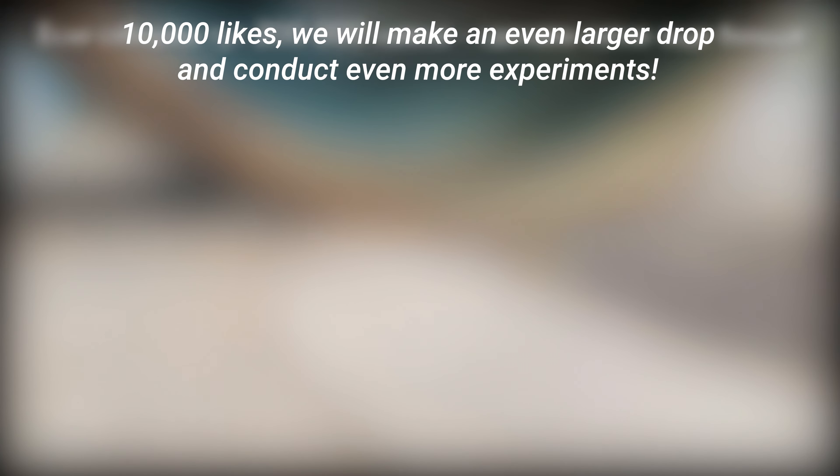Can we consider this the end of the story? Probably yes, but if this video gathers at least 10,000 likes, we will make an even larger drop and conduct even more experiments. And now, bye!